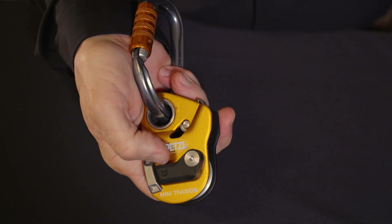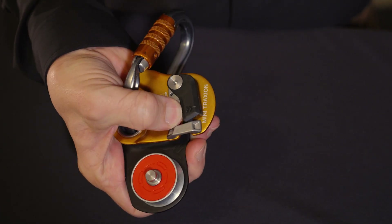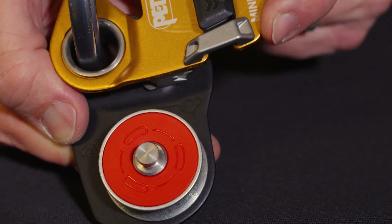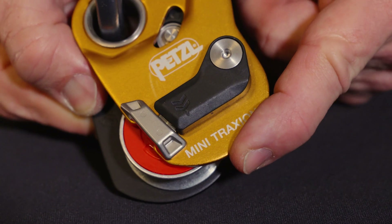First, the Mini-Traction has an opening feature that allows you to open the side plate while the pulley is still anchored. Like the Pro-Traction and spin pulleys, this can be done with a single hand with or without gloves. The orange shiv and orange indicator under the locking lever shows when the side plate is open and disappears when you close and lock them.